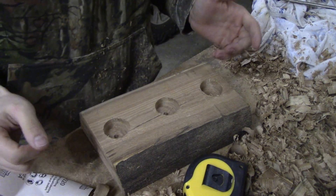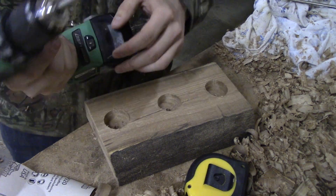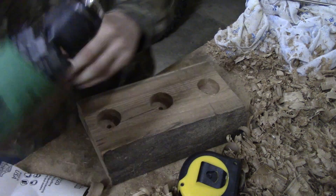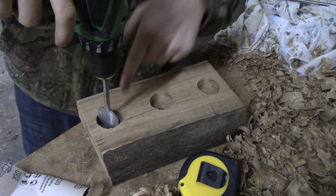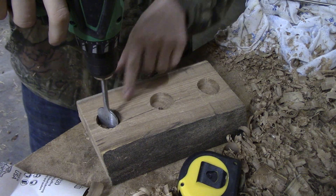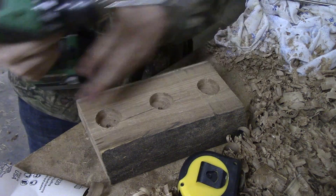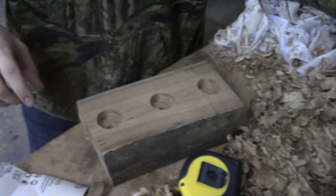I totally forgot to turn on the camera for this part. Sorry, but all I did was I took the drill with an inch and a half size drill bit and drilled down three quarters of an inch for all these holes, and that's all. I'm sorry for not having the camera on — I just didn't think about it at the time, I was kind of going with the flow.